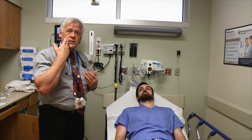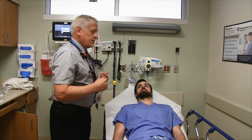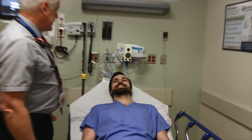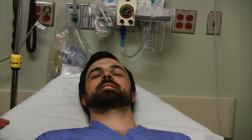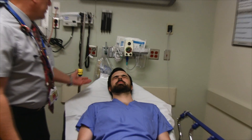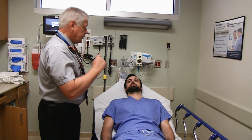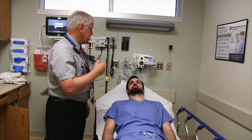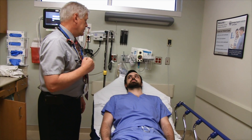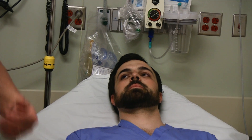I look to see if there's any weakness in the nasolabial fold — perhaps there's blunting or it's not as prominent. Then I ask the patient to smile: 'Show me a big toothy smile, please.' Then 'Close your eyes tightly for me,' watching for facial symmetry. Then I ask the patient to hold their head still and turn their eyes to the left, then to the right.